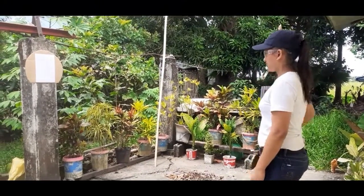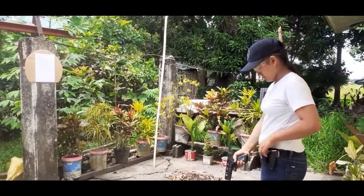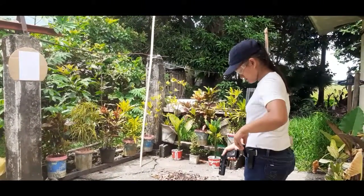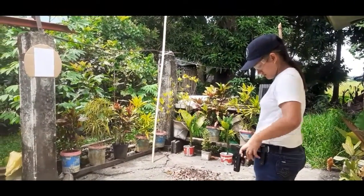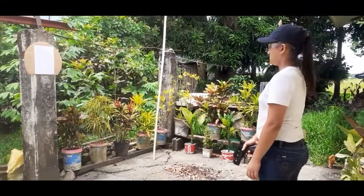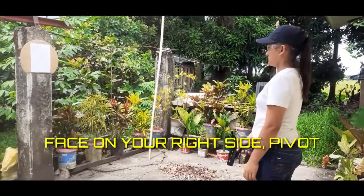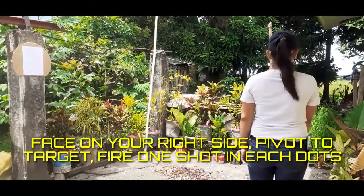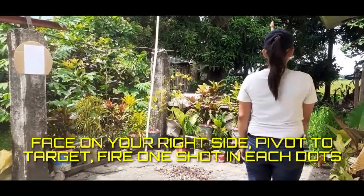Make ready. Now face on your right side, then pivot to target, fire one shot in each dot. Shooter ready.